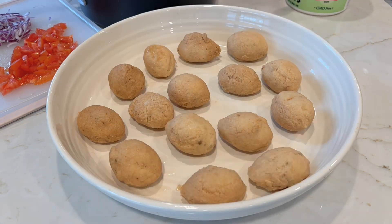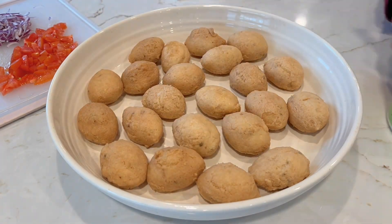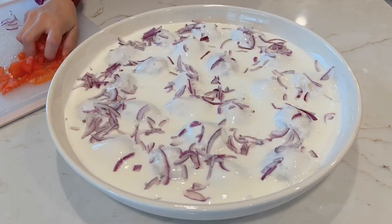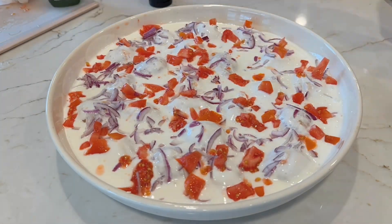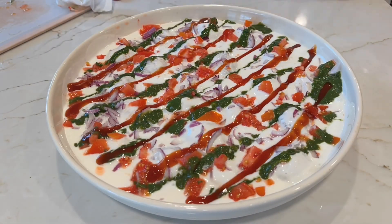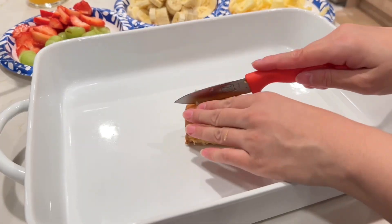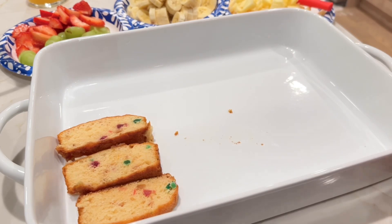Next I had a big platter of fruit chaat. I added a lot of fruit to it, then added salt and sugar. For the topping, I added tomato and pepper, then a yellow cherry, a cherry, and red chili powder. Then I added pumpkin for the crunch.